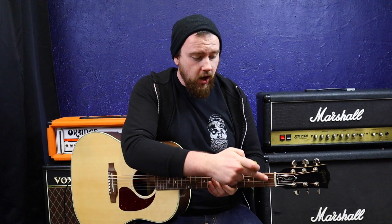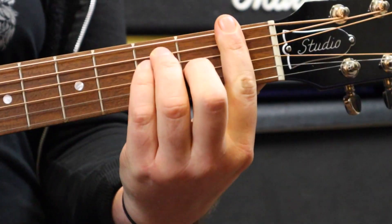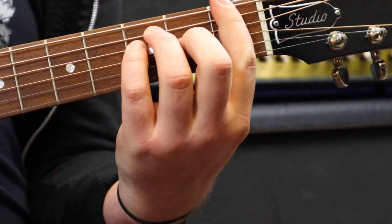A great little tip to help you is to twist your finger ever so slightly. Instead of having the flat part of your finger across the strings, make the bar shape and twist your wrist ever so slightly so that you're using the bony edge of your finger as opposed to the flat part. That might just be enough to get those upper notes ringing.